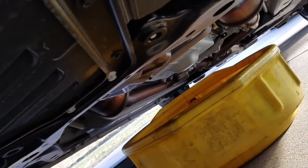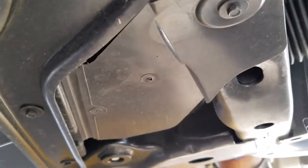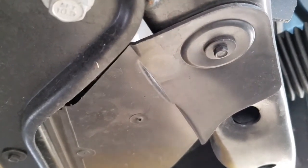Under the car you're going to have a 15 millimeter bolt that is right here at the end of the oil pan, and then you're going to have a 7 millimeter bolt right there. You're going to loosen that up and that's going to give you access to the filter.